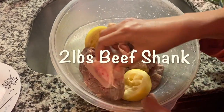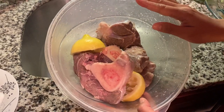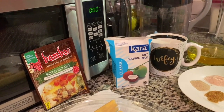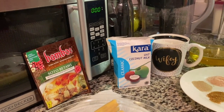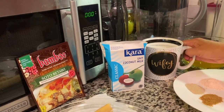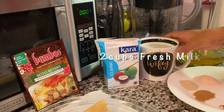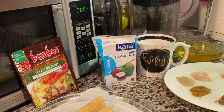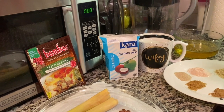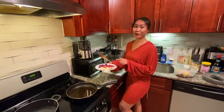So guys, Soto Betawi is cooked with beef shank. I have some beef shank here that I already marinated with lemon juice and some salt — it's ready to be boiled with water. And the signature of Soto Betawi comes from the coconut milk and regular whole milk. I have 400 milliliters of coconut milk and also two cups of fresh milk. It's gonna give a rich and tasty flavor.